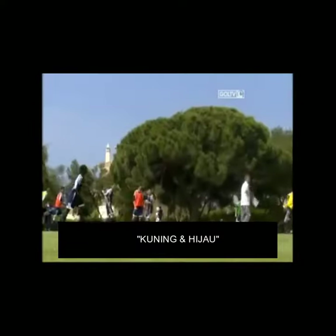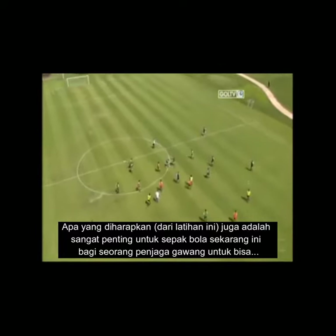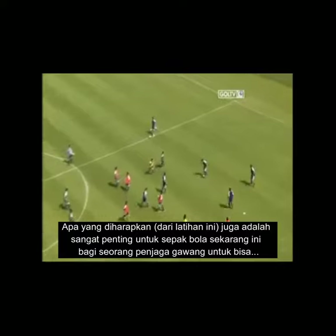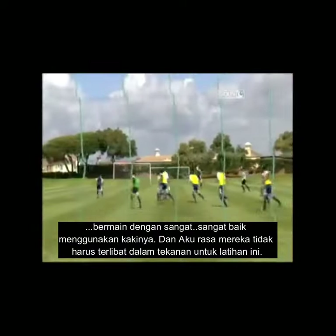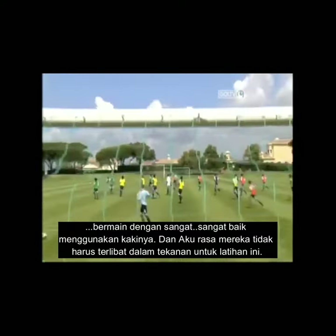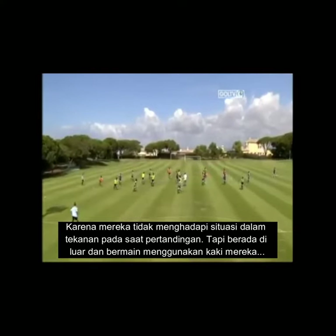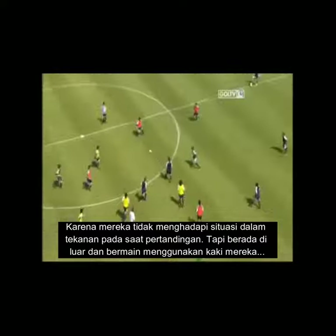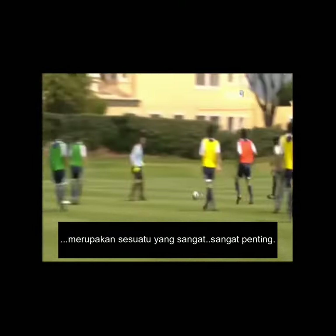Yellow and green, yellow and blue — we keep rotating. Another aspect which I think is very important in football today is the goalkeepers playing very well with their feet. I don't think they need to be involved in the middle of the pressure in this exercise, because that's not what they face in the game. But being outside the square and playing with their feet — I think that is very, very important.